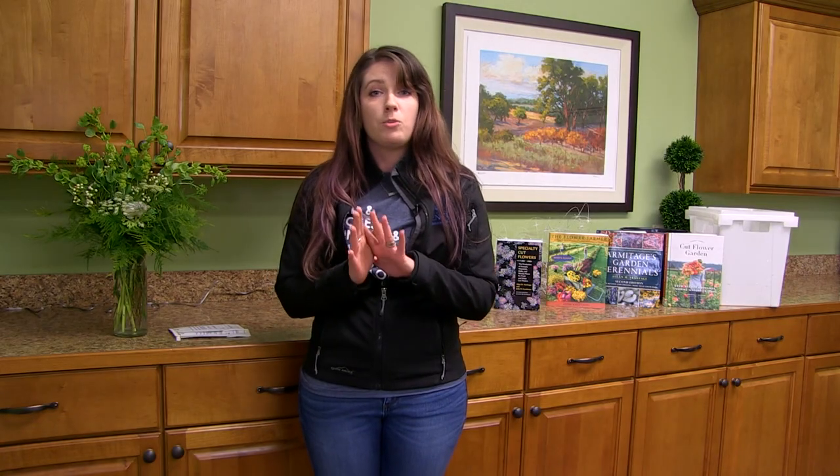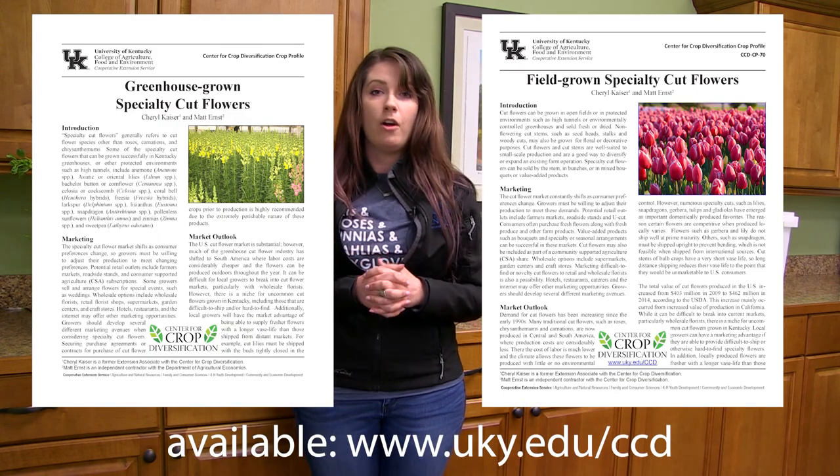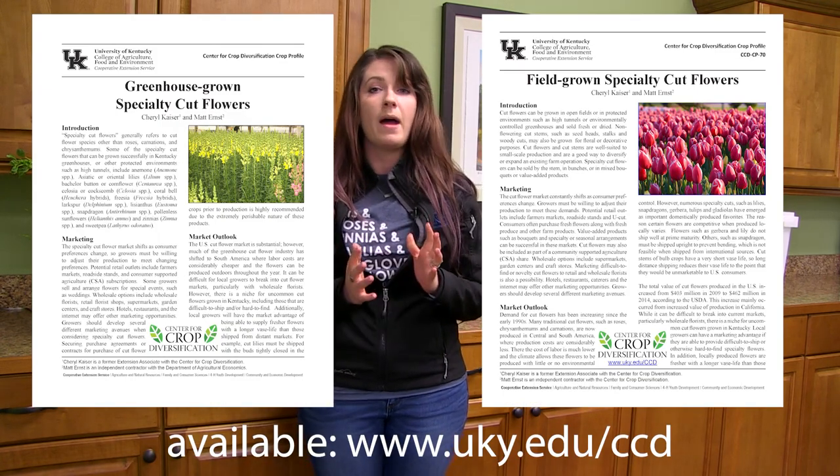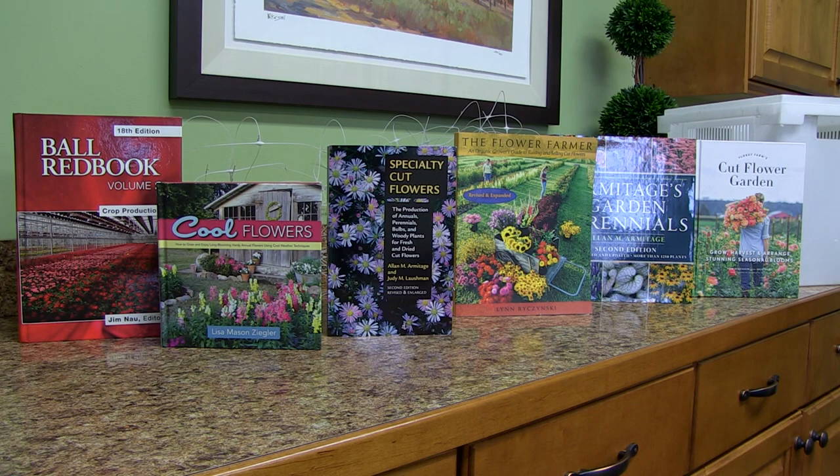We also have some great resources. UK has some publications — you'll see those here on screen — for growing cut flowers. But there are numerous books that you can read as well as online publications, some of which are right here behind me, and all of that will be really helpful in getting you off and running in your cut flower garden.